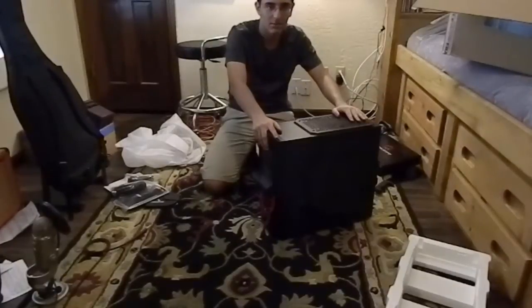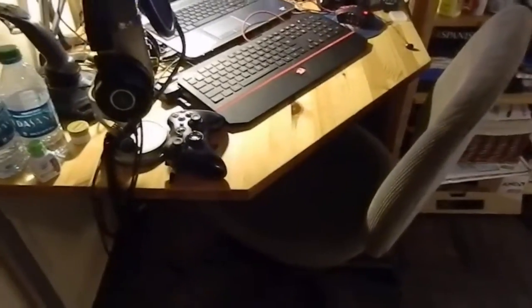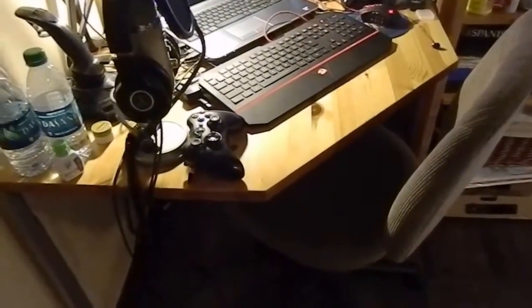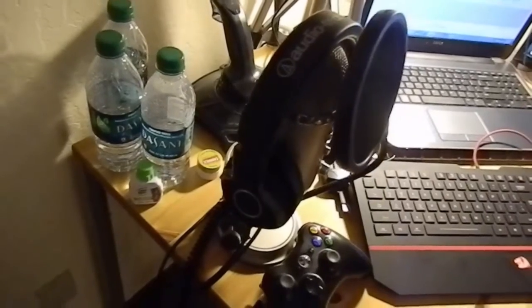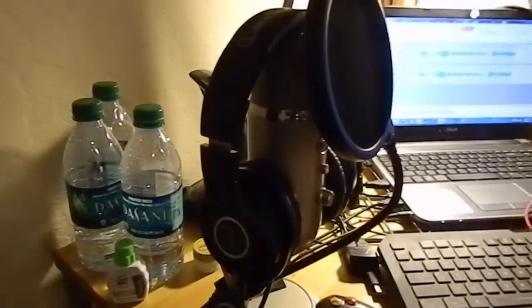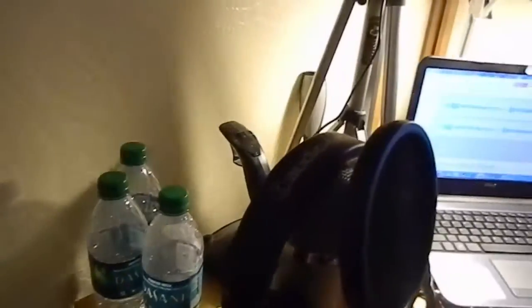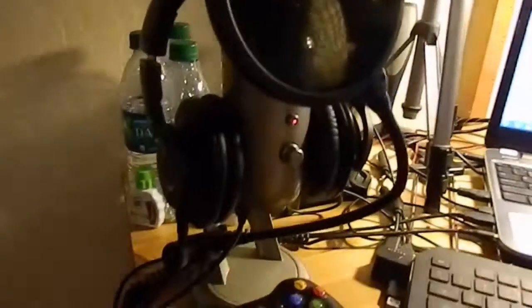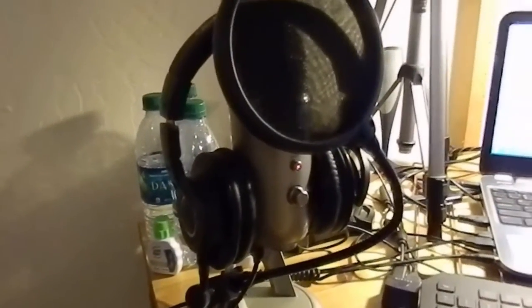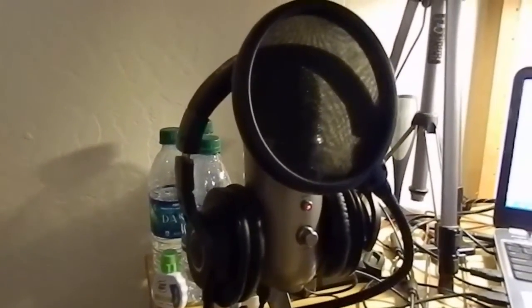On to gaming setup. So this is my gaming setup — regular computer chair that I've had since I was like a fetus. My headset is the Audio-Technica M40X. I've had them for over a year now and they are literally like perfection. I couldn't ask for any better headset. Then I have my Platinum Blue Yeti microphone.